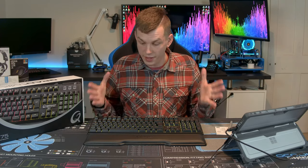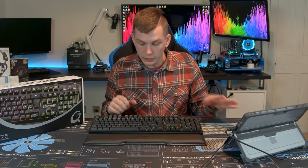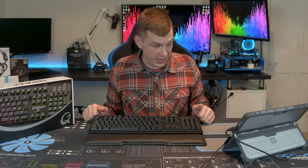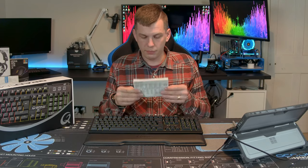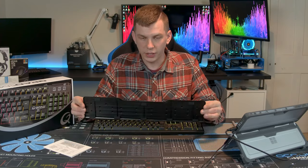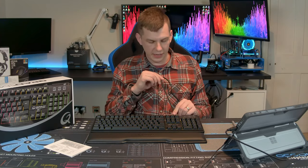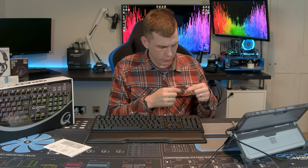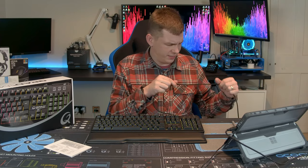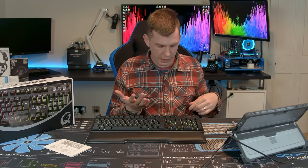The QPAD MK75 is a standard 104-key mechanical gaming keyboard. You don't get much in the box — all you get is a little instruction manual, the keyboard, and a wrist rest. It does have a permanently attached six-foot braided cable which is relatively stiff and not incredibly flexible, but it is soft. To be fair, you don't really need a really flexible cable on your keyboard.